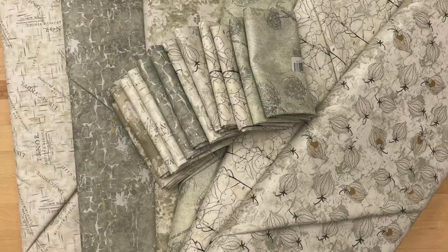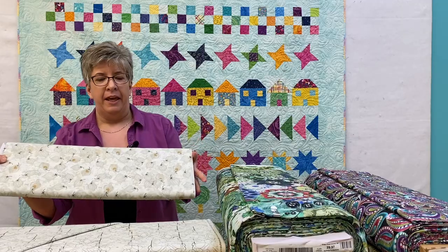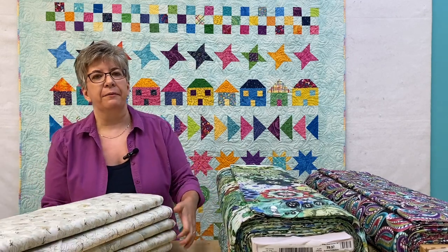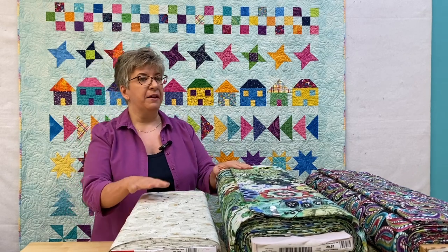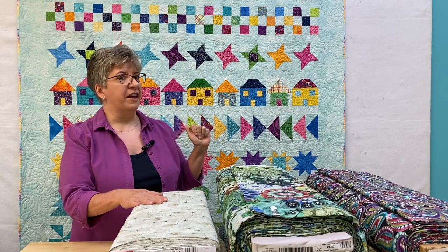And that's all the new fabric that we have in store right at the moment. You're probably wondering about this quilt behind me on the wall, so we'll just pause the video here and I'll get to this quilt.